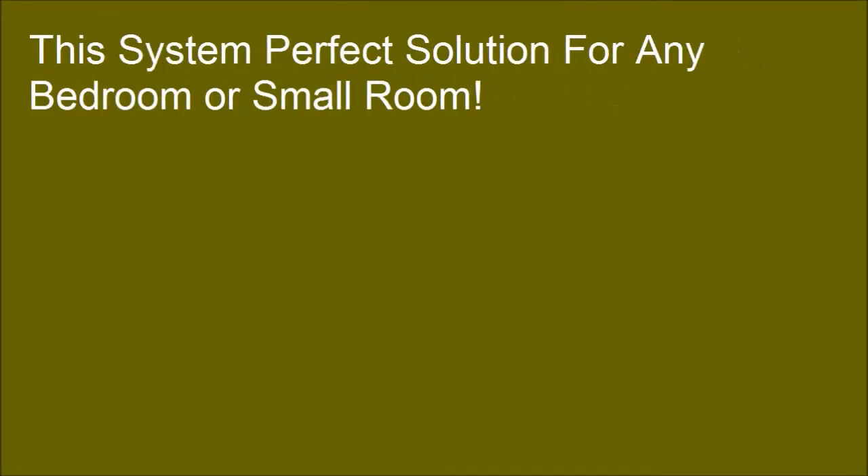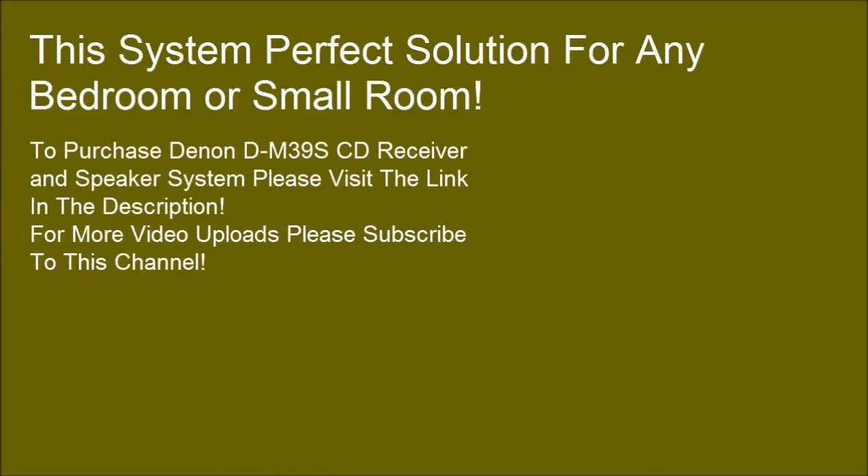This system is a perfect solution for any bedroom or small room. To purchase the Denon DM39S CD receiver and speaker system, please visit the link in the description. For more video uploads, please subscribe to this channel.